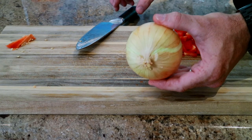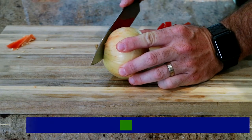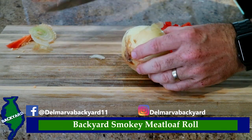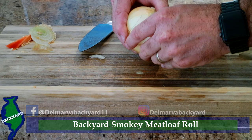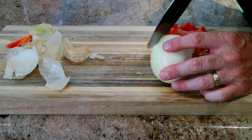You're going to love this backyard smoky meatloaf. I'm telling you, there's nothing like it. It's absolutely phenomenal, and it's not hard to do. We're going to cook it on the Recteq RT680, but first we've got a little prep to do — not too much, just a little.